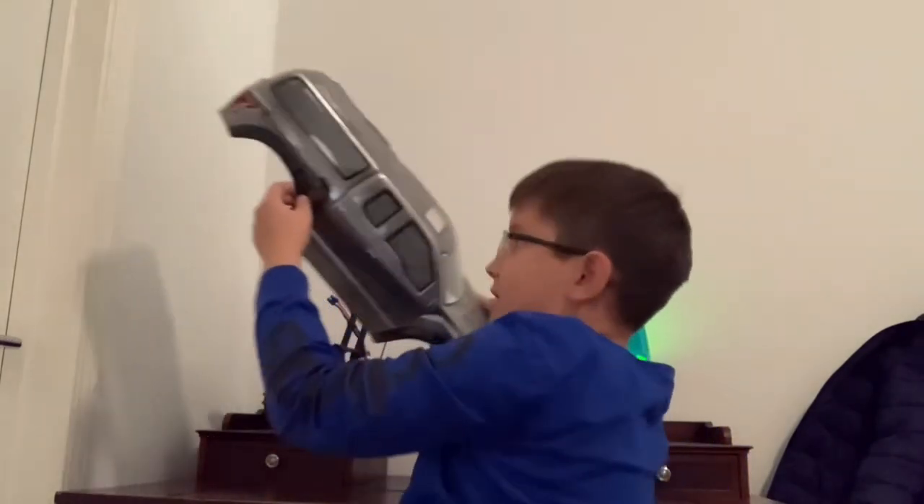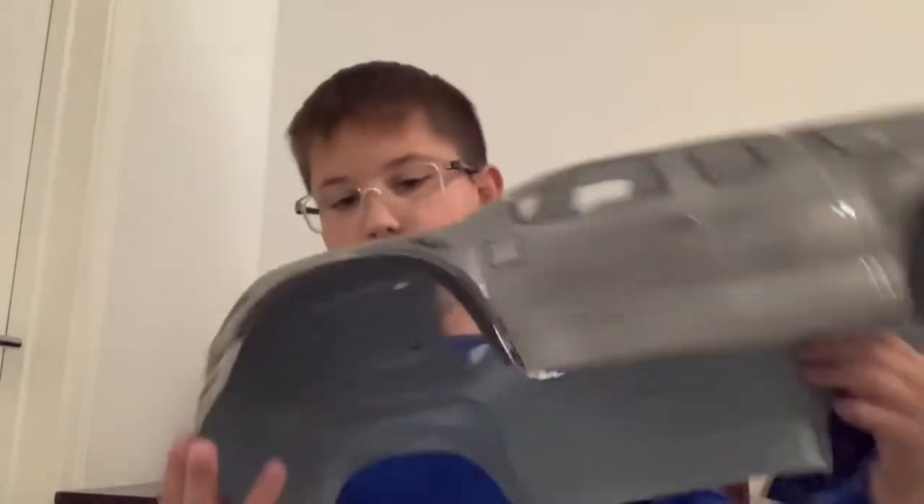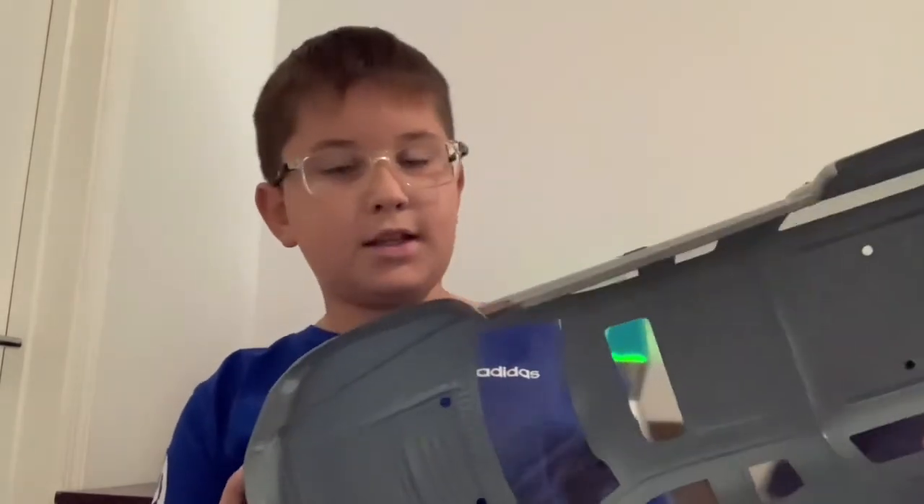Hey guys, welcome to another YouTube video of Luke's RC Garage. This is a new body I got for my birthday — my aunt gave it to me. I think it's done by CBS, which is Colors by Steve. It's like a gunmetal gray. And if my aunt is watching, thank you!